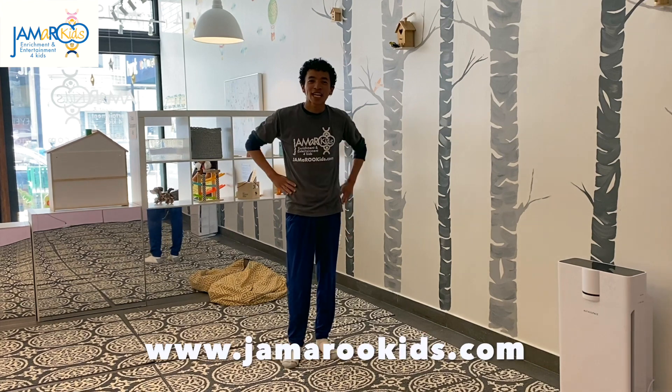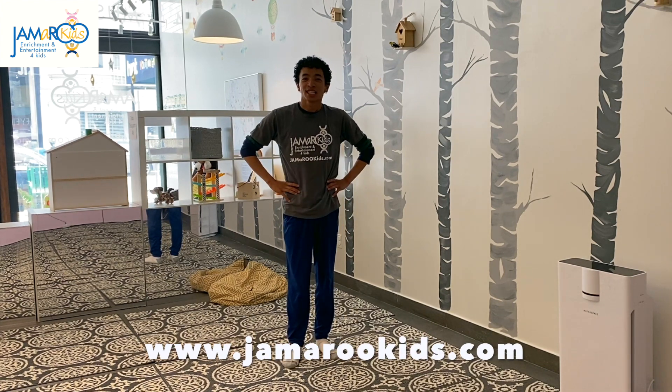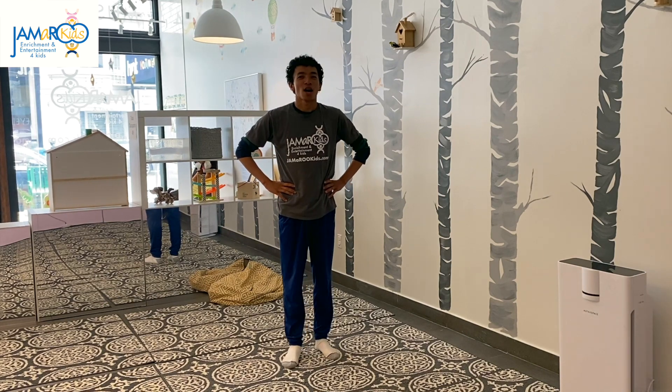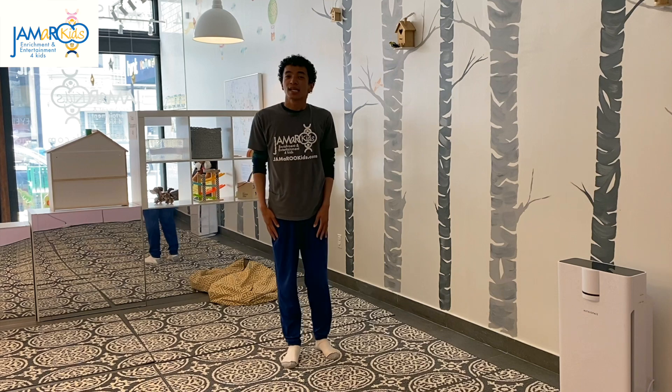Hi everyone, my name is Sanjay and I'm here with Jammer Your Kids. Today we're going to be doing some yoga. Alright, so follow along and we'll learn some yoga poses together. Here we go.